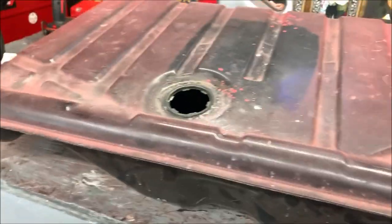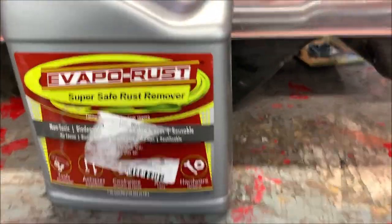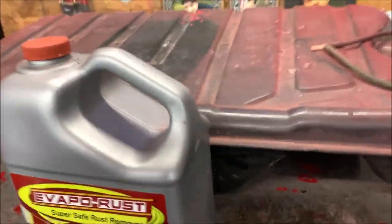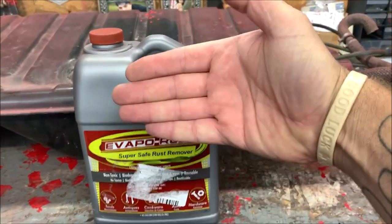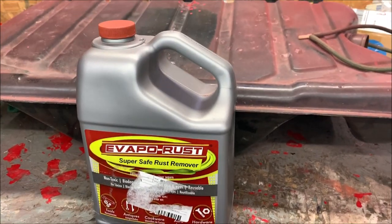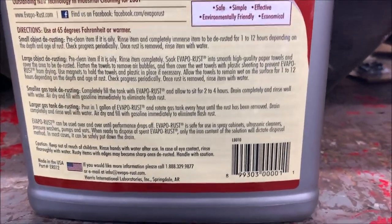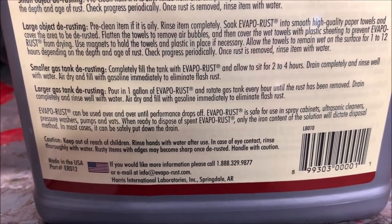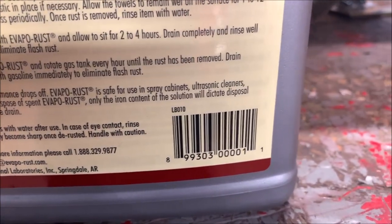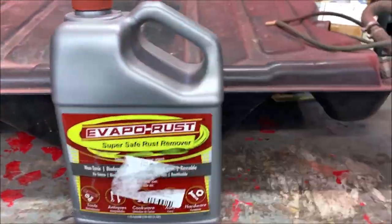I got Evaporust — it's a super safe rust remover that people have been bragging about. You pour it in, let it sit for a couple of hours, then rotate the tank to another position. You don't coat it afterward; you just fill with gas, which prevents what they call flash rust. The directions say for a large tank, completely fill it, but since I only have one gallon I'll pour it in and rotate the tank every hour until the rust is removed, then drain completely, rinse well, and air dry.